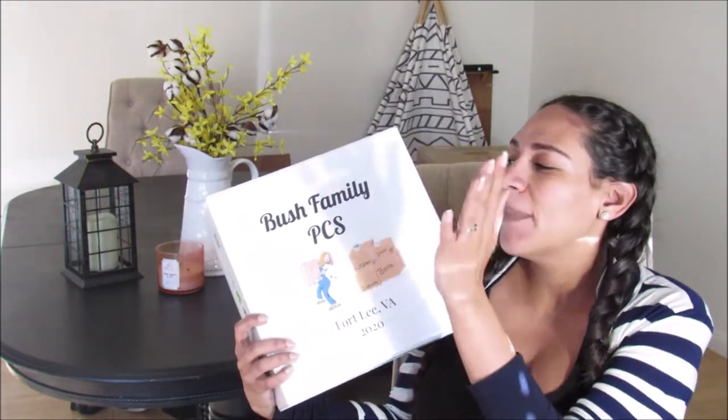Today we are hitting the military life part of my channel. We are talking about the PCS binder. As many of you know, we are supposed to be PCSing in August, so we're about five months away. That said, we're in the middle of the coronavirus pandemic and they have stopped moves for regular PCSs, both CONUS and OCONUS. But I am still preparing just like we're moving on time, because I want to be prepared.